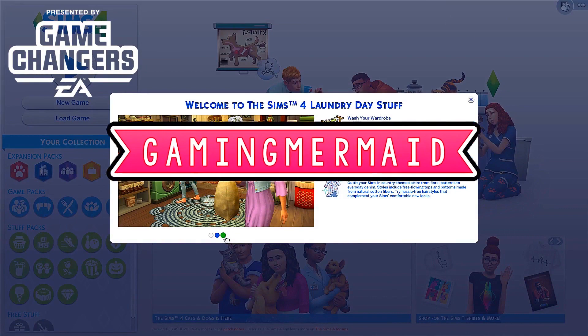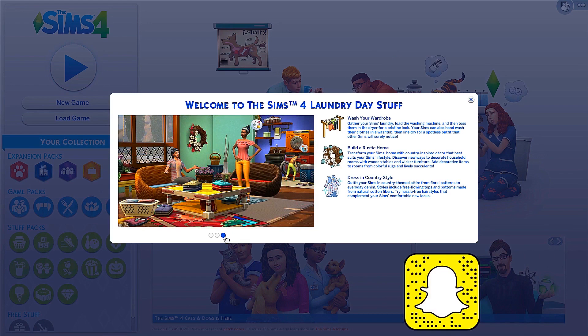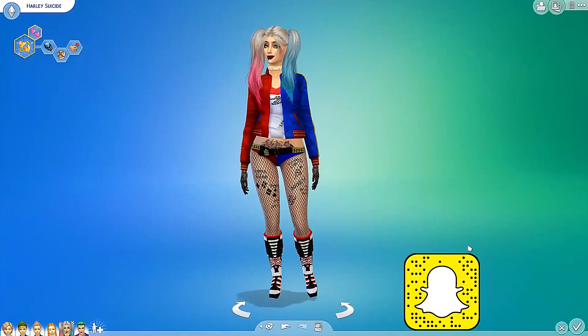Hey guys, it's the Gaming Mermaid and welcome to my channel. So today I'm going to be checking out the newest stuff pack, Laundry Day Stuff for The Sims 4. It says we can wash our wardrobe, build a rustic home, and dress in country style. So let's go ahead and check it out in the game. I'm going to play with Harlequin and Joker.